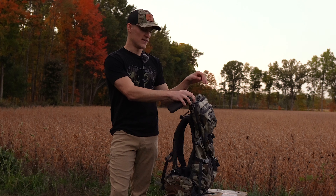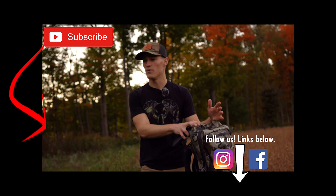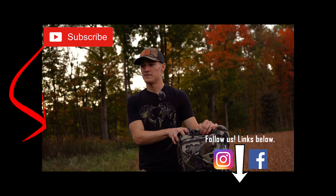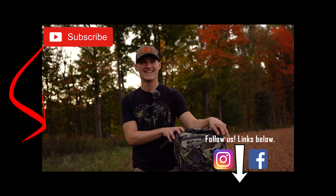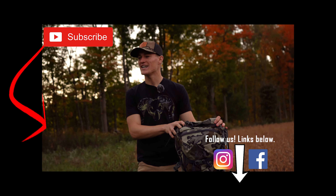I'm looking forward to taking this pack out West hopefully within the next year. After that, I'll come back and give you guys a more comprehensive field review. Until then, give this pack a check out.